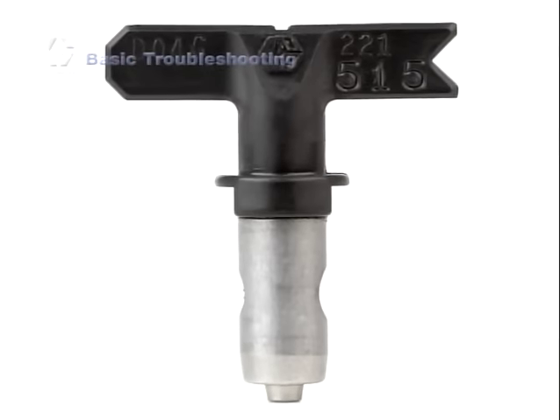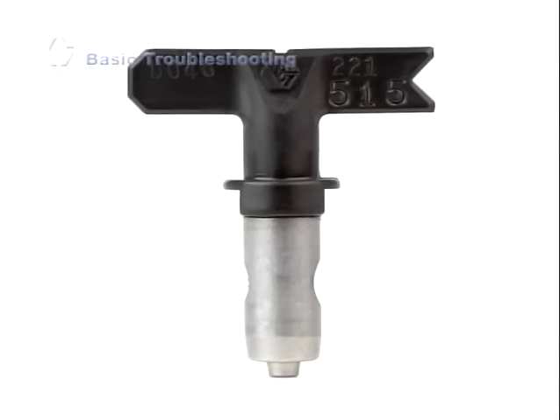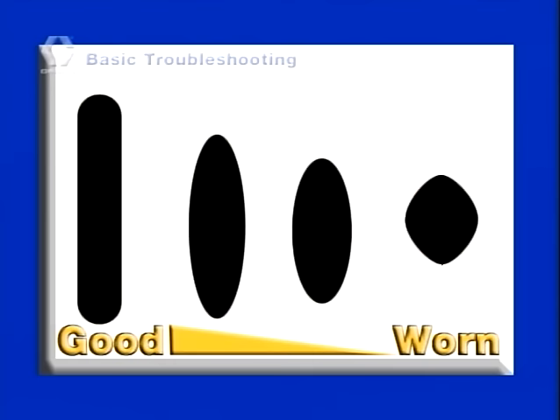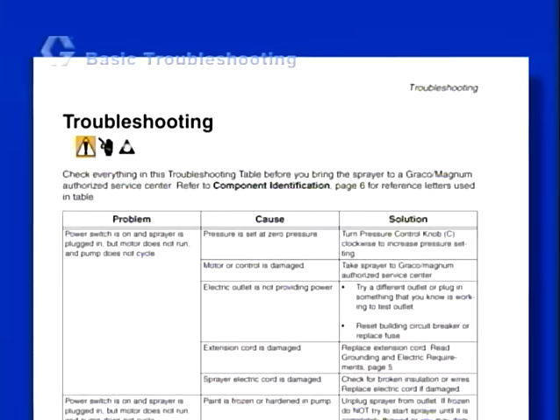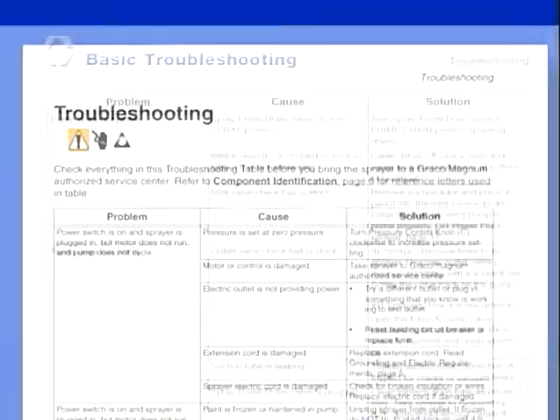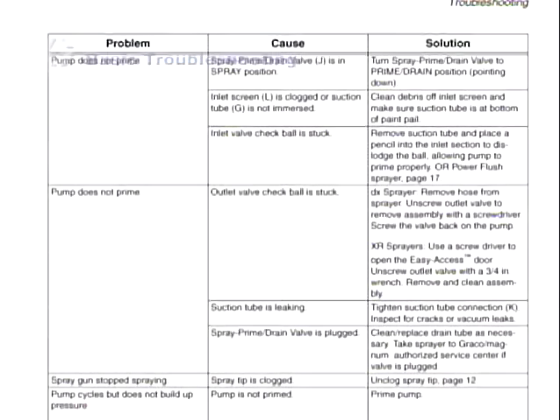Another possibility is that the spray tip is too large or simply too worn and needs to be replaced. If your spray pattern is more round and not as wide and narrow, your spray tip is probably worn and should be replaced. A worn tip will add labor and paint costs to your project. Resolving common airless sprayer difficulties is easy. If you require more detailed troubleshooting, please see your operating instructions.